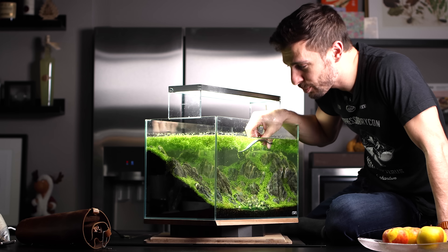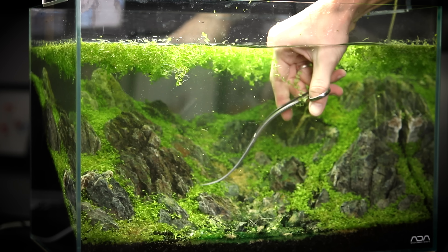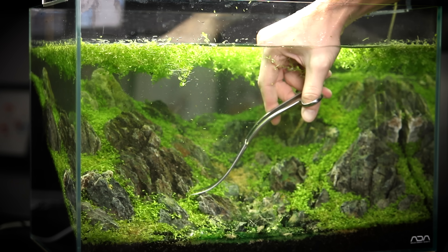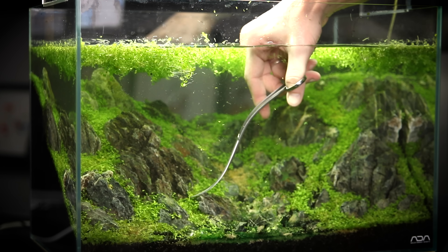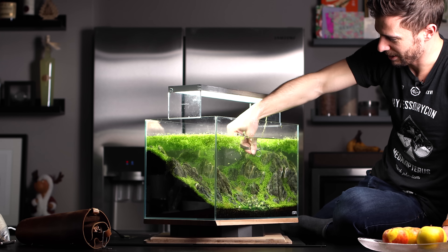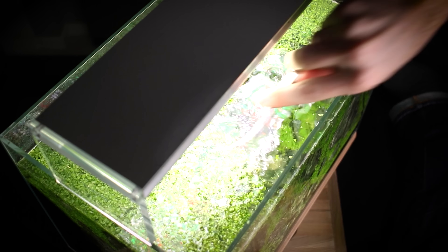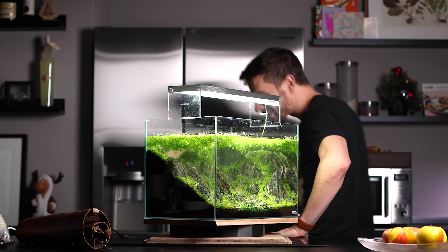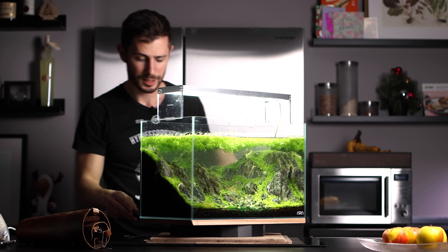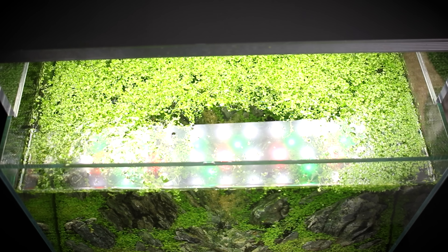The job is done with trimming for now. It's been definitely not easy. We can trim more later when it starts to grow back. Now I'm going to apply a little trick: I'm going to siphon out all the trimmings with a wet vacuum cleaner.